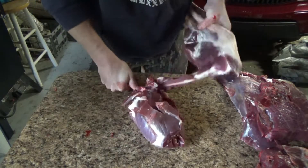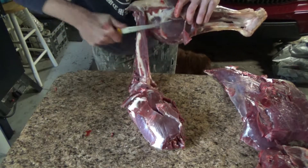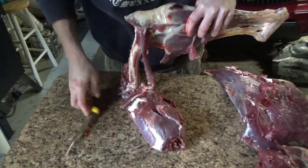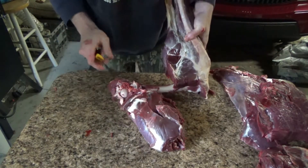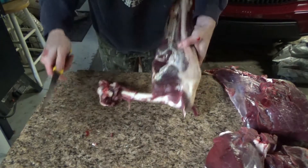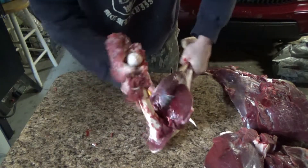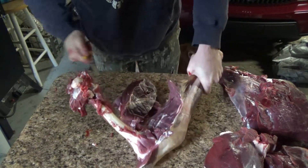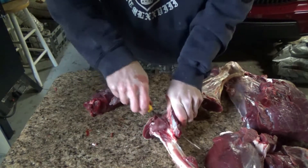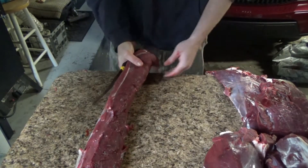On the roast part here, clean this up just a little bit. Stand it up on the backbone like so, come around the knuckle like so, and just follow that bone — scrape it, keep it right tight, just like that. Get to the bottom, give it just a little wiggle. Some burger there. Waste not, want not. You got the bone there, just like that — pretty roast.